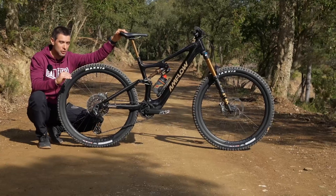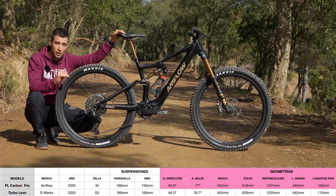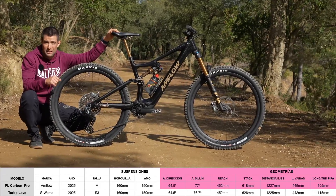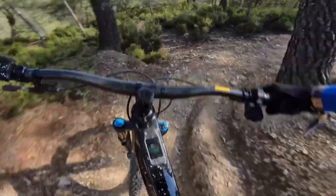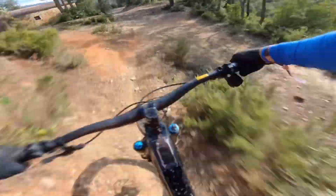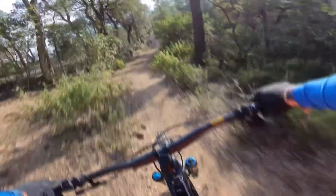In terms of geometry, the numbers are very similar to those of the Specialized Turbo Levo — they've played it safe, basically copying the geometry of the top seller. How does it handle? The handling of the bike is sublime. It has to do with the weight: the lighter an eBike is, the better it handles, requiring less upper body strength. The way you ride it is much more similar to a traditional enduro bike without a motor and without a battery. This bike handles incredibly well.